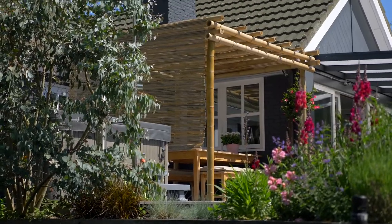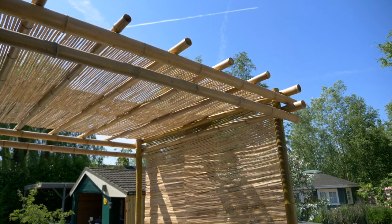We have three different pergolas — we've got the black and the natural one, and we also have guadua bamboo. Guadua bamboo is a much stronger bamboo, which makes it suitable for building bigger constructions up to six meters.